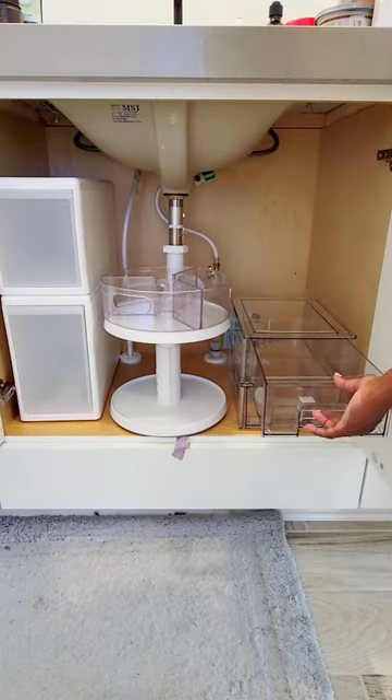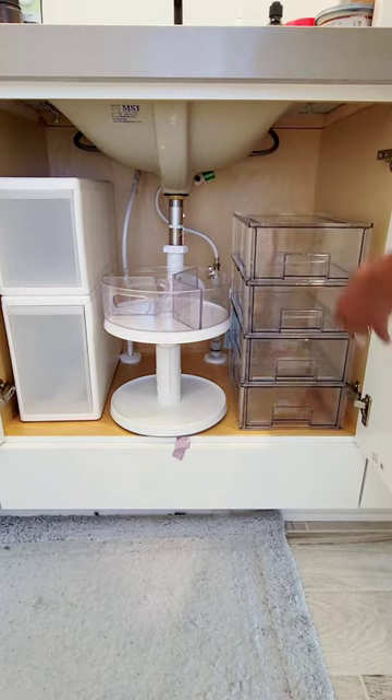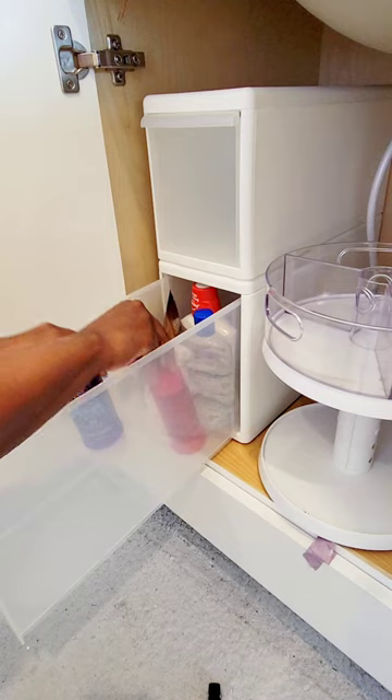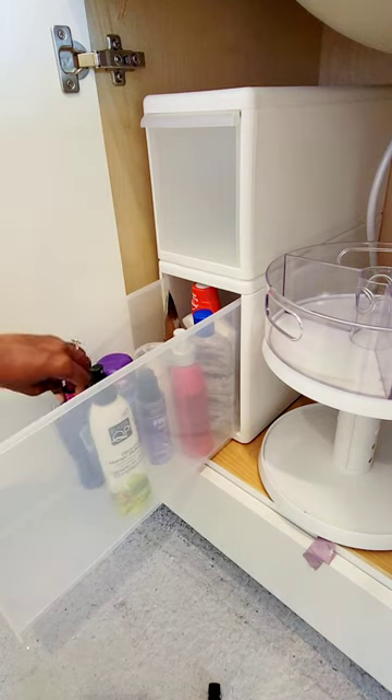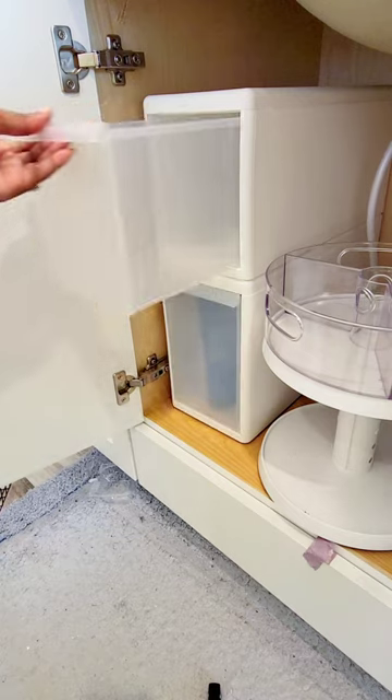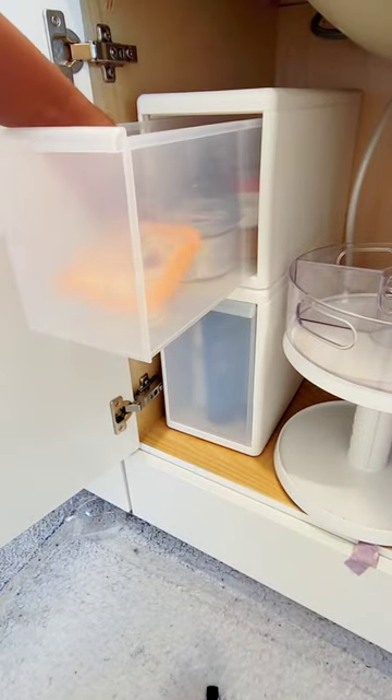Then I start with my containers that I'm going to use and organize the space with. I really like these tall stackable bins because I can put large jars and all my hair products in these.